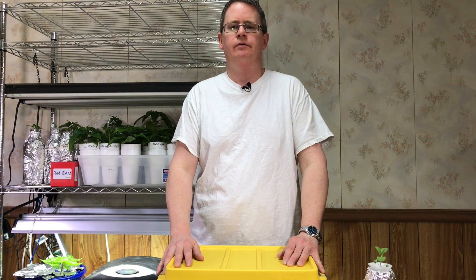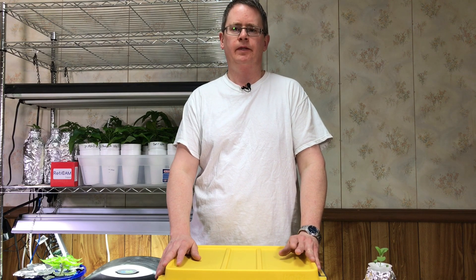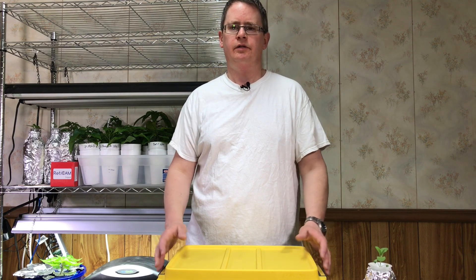Hi, this is Peter Stanley. Welcome to my channel. Today I'm going to show how to make a simple herb garden using the Kratky method.